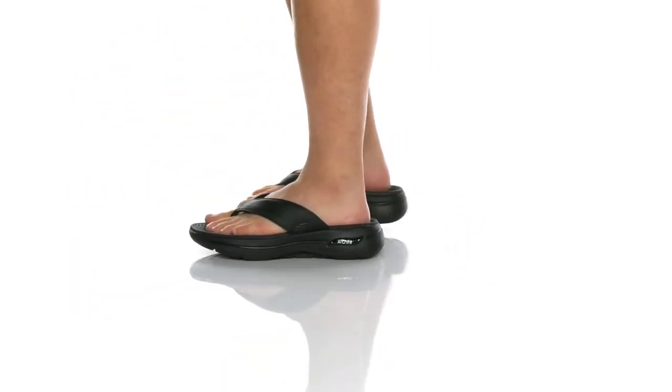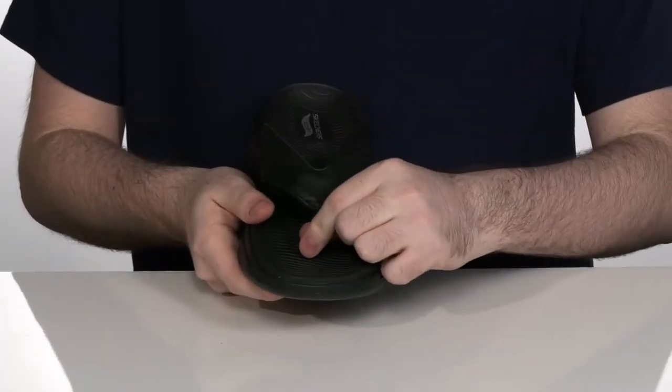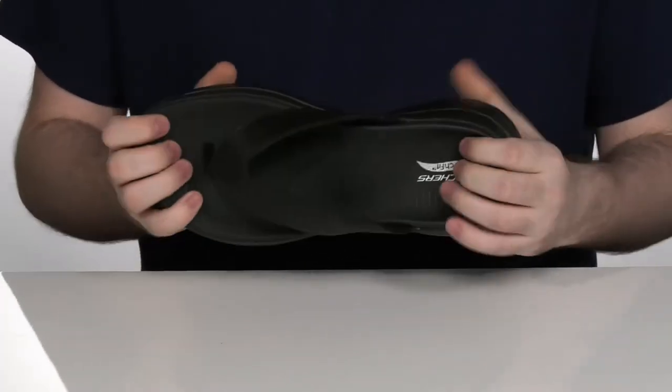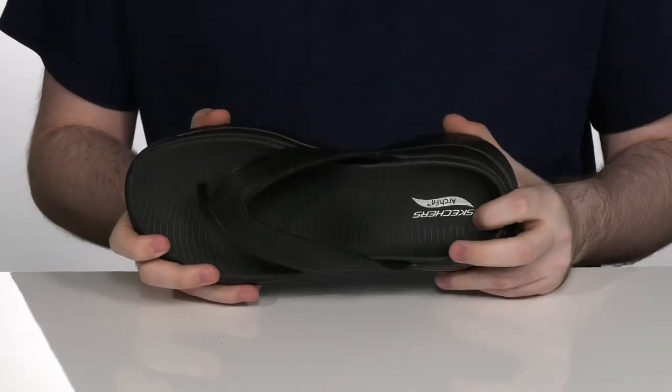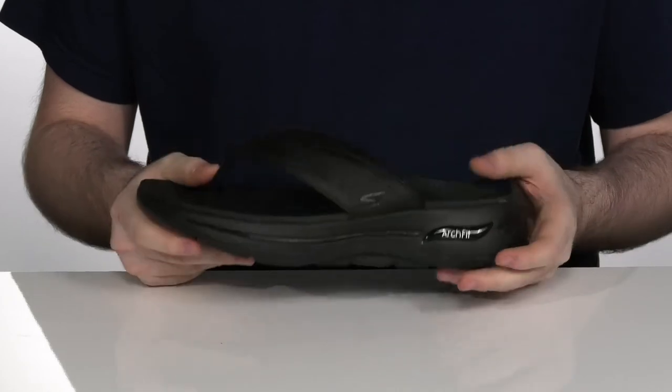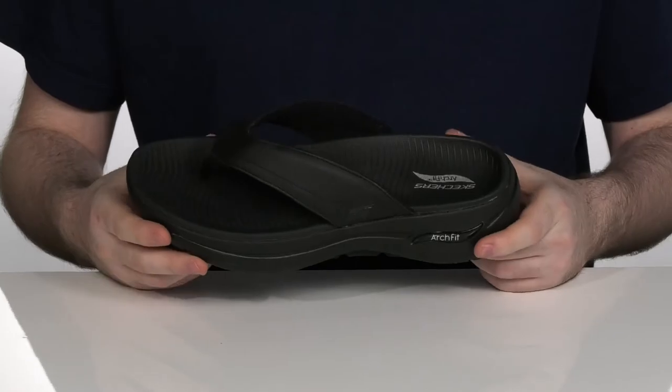These great arch-fit Skechers shoes have a nice synthetic upper here with a durable toe post in the middle. It's got a super comfortable and padded footbed there with a nice arch support. It's going to be perfect as you're walking around on top of this ultra go foam midsole and outsole there on the bottom.